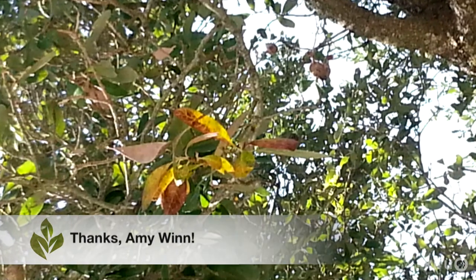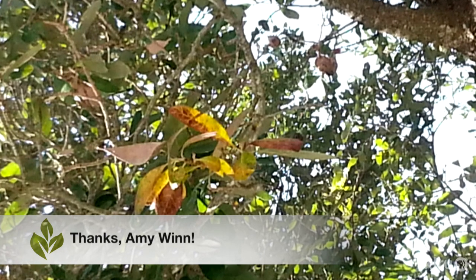Hi, I'm Daphne Richards. Our question this week is from Amy Nguyen, who asks why the leaves of her oak tree are falling off in summer. Well, the answer, Amy, is most likely heat and drought stress.